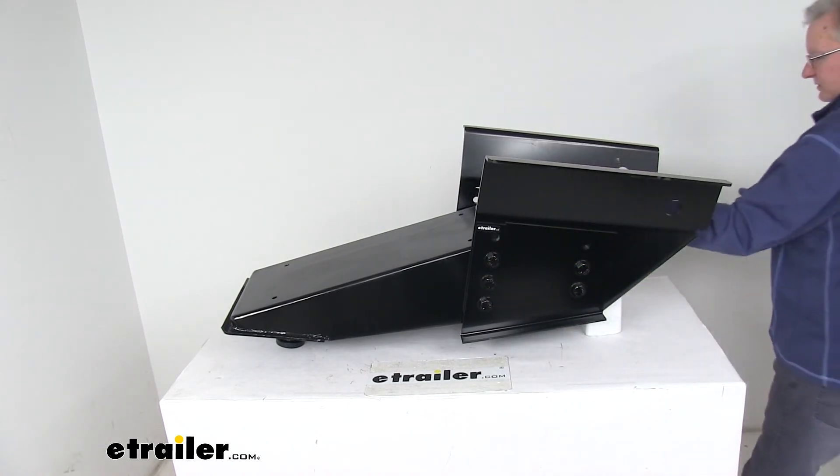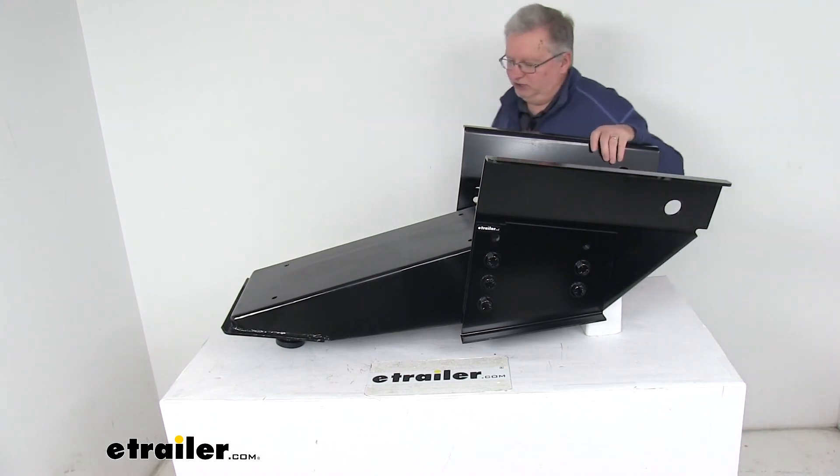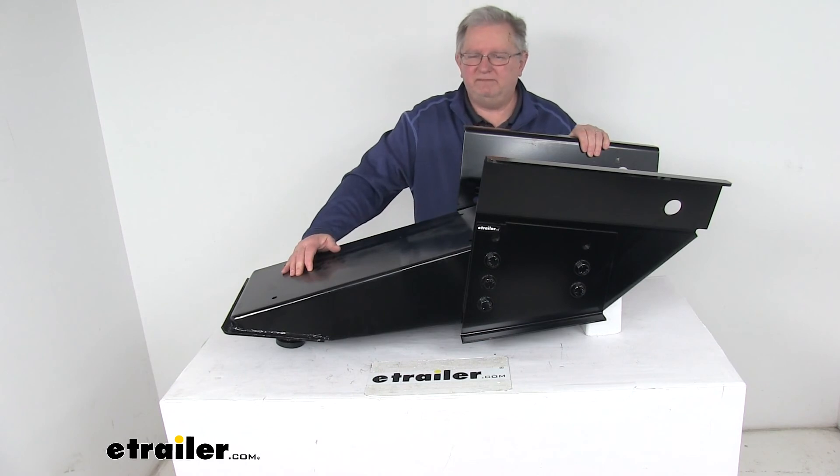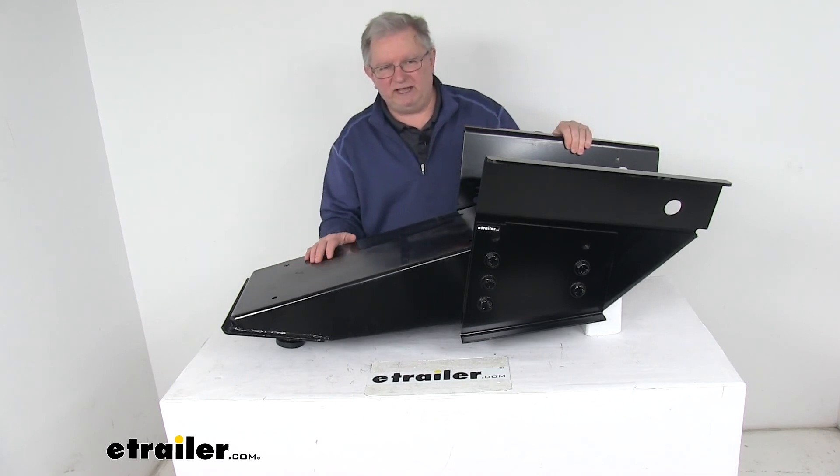This part is made in the USA. That should do it for the review on the Lippert 1621 fifth wheel pin box with a 21,000 pound weight capacity.